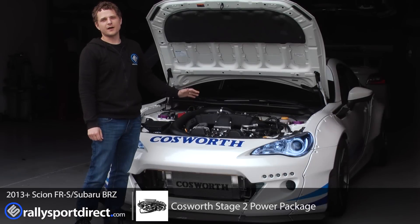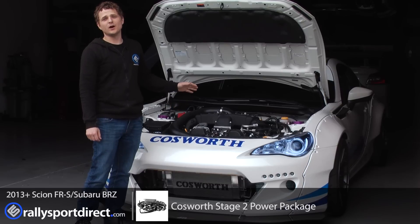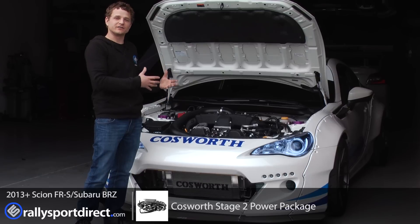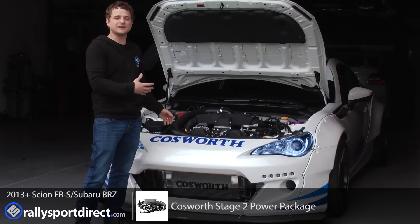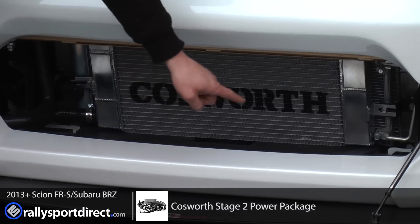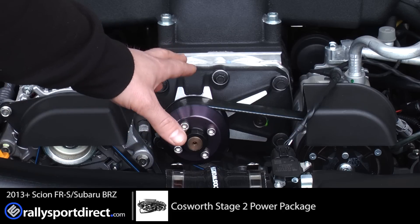We've just got our FRS back from the dyno and really wanted to see what the Cosworth Stage 2 supercharger kit could put down. We put down 261.9 horsepower. The highly efficient intercooler system features two air-to-water intercoolers sitting in the intake manifold, plus a giant heat exchanger up front that keeps intake air temperatures nice and cool for this roots-type blower.